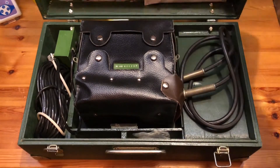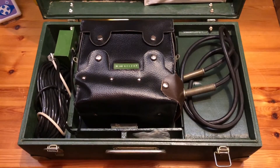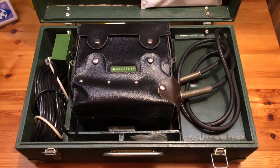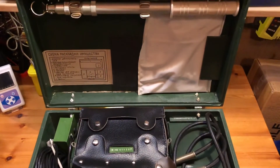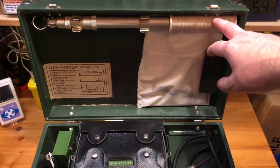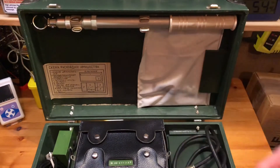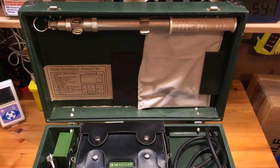In the lid — I'll pan the camera up slightly so you can see — we have the standard telescopic rod, and then we have two instruction manuals: there's a service manual in there and a standard instruction manual.